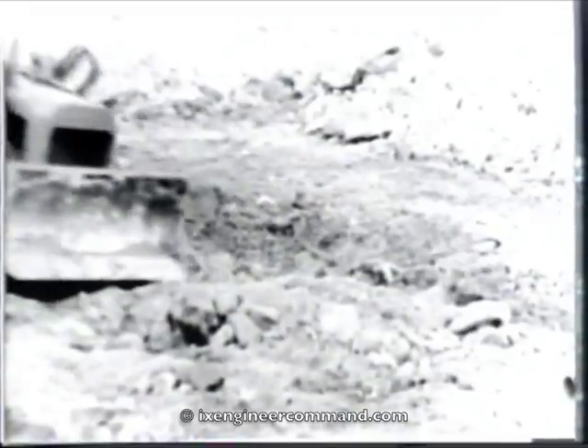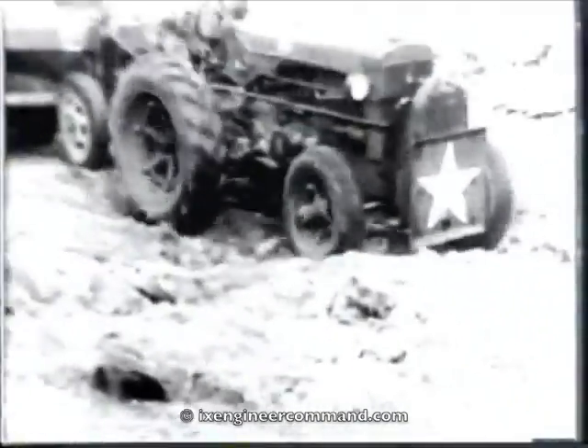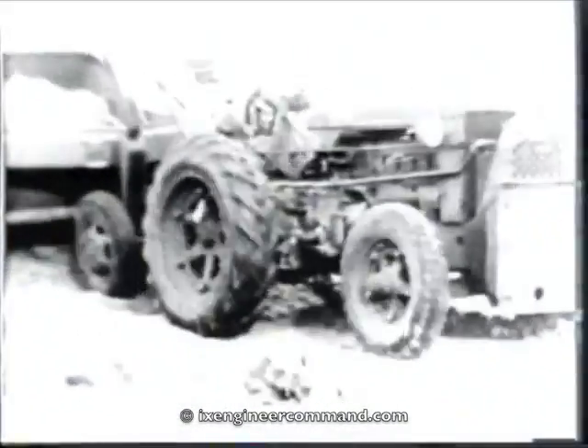The best way to eliminate a crater is for the bulldozer to make a road across it as soon as possible. Then the earth-moving equipment can cross it. The earth can be placed exactly where it is wanted, and the fill can be compacted from the bottom upward by the weight of passing equipment as the hole is filled.